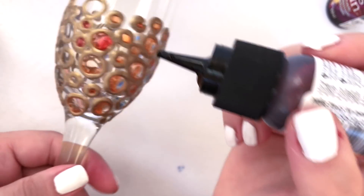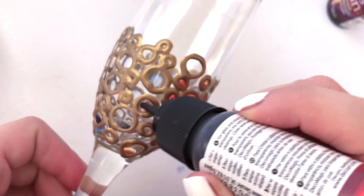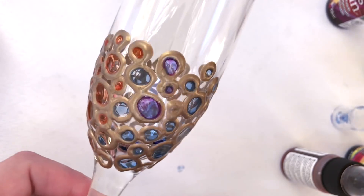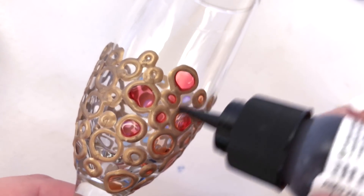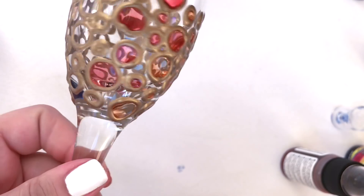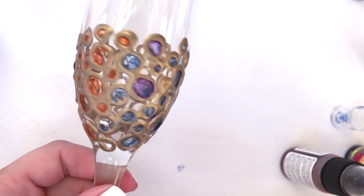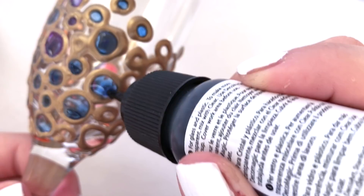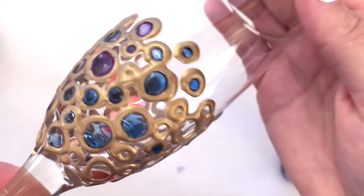One trick to mention: the transparent paint I'm filling the circles with is really watery, so it tends to run. What I do is put just a little bit down the first time, let it start to set up, and keep slowly turning the glass in my hand. Go around one by one with the colors, then rotate the glass a full rotation and do another circle, just keep the glass turning so the paint has time to set up a little.